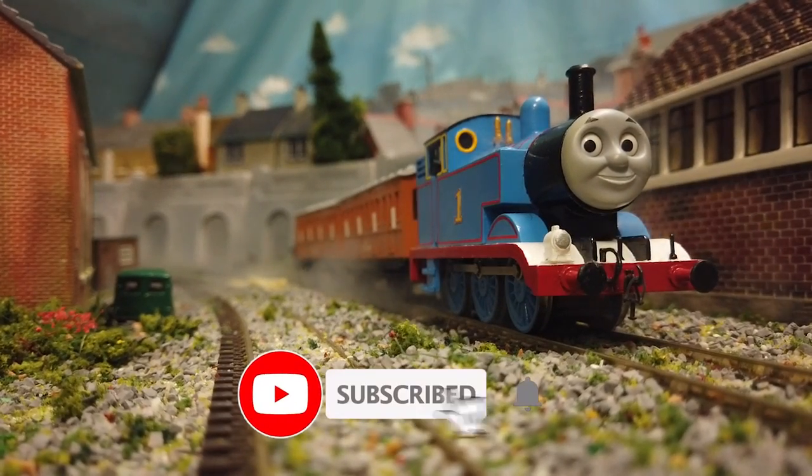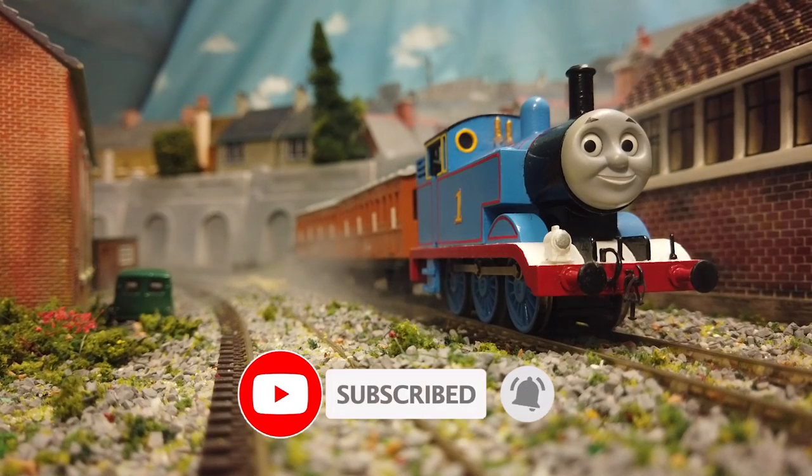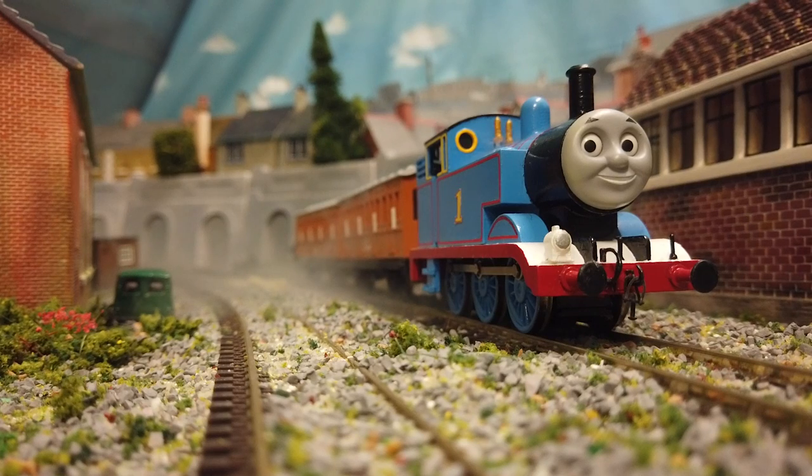If you've enjoyed this video, please consider subscribing, or even leaving a like and a comment — it really does help the channel. I hope you all have a fantastic day, and I shall see you in the next one.